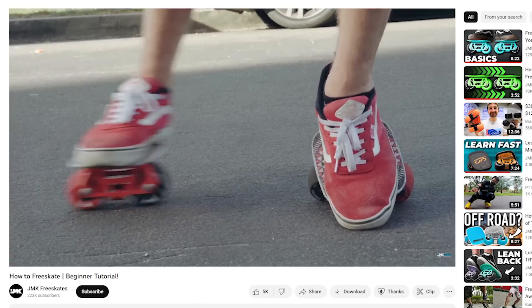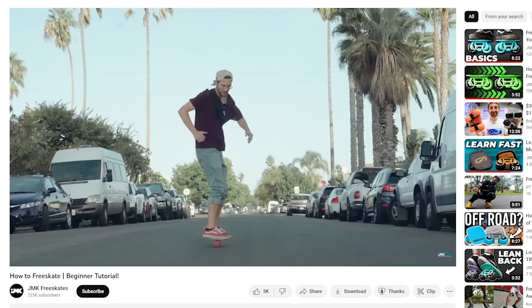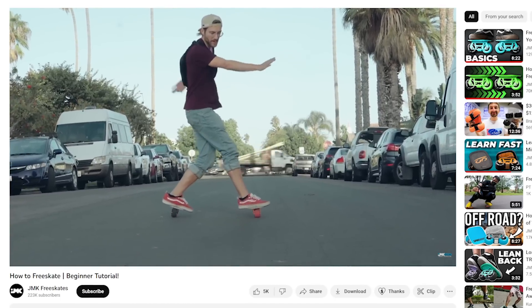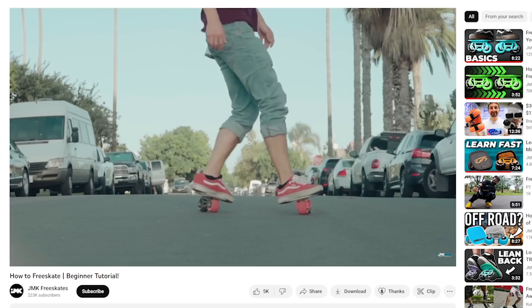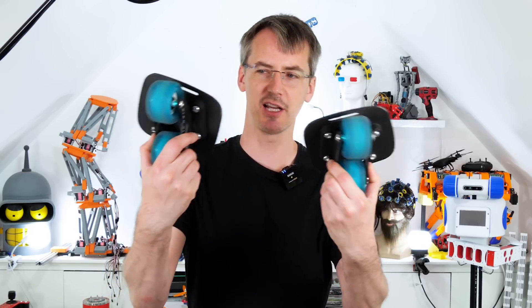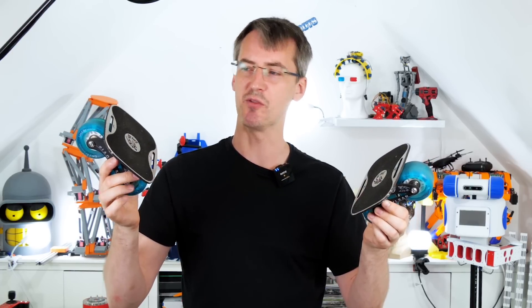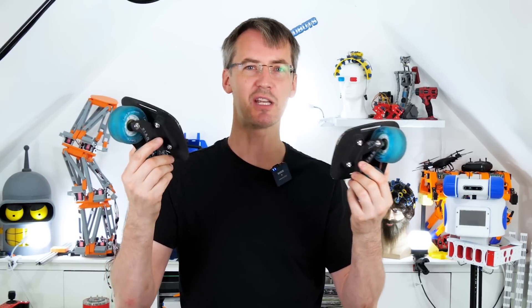I recently discovered free skating. These are skates which each look like a little skateboard. They have two wheels each but they aren't attached to your feet like rollerblades or roller skates, so you just stand on them. I got some free skates off Amazon - pretty cheap ones but they've got wheels that go around. I've never actually tried it before, I looked at a few videos on YouTube of what to do, so let's give it a go and see what happens.